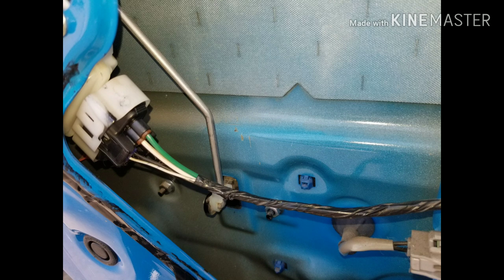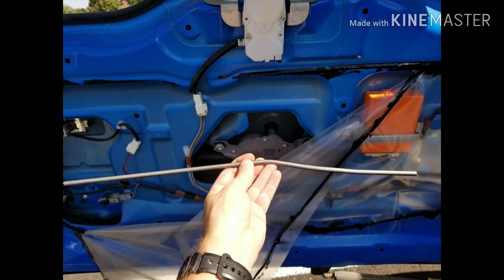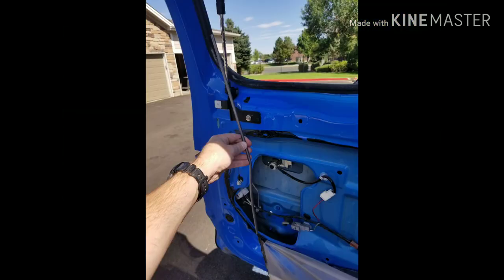You can see the rod there, it's bent. That's actually the unlocking mechanism. So what we're going to do is literally just take a steel rod and connect it to that.